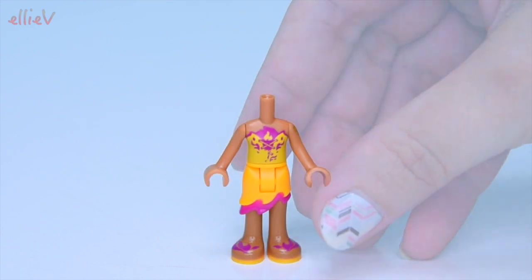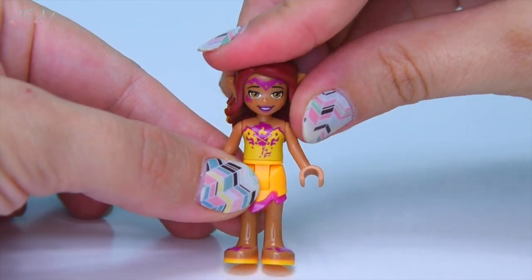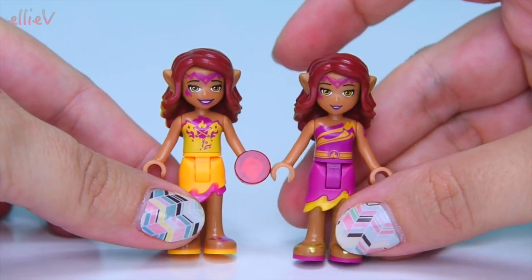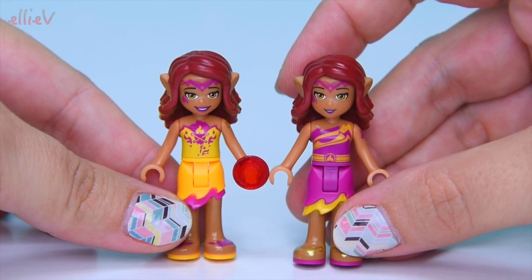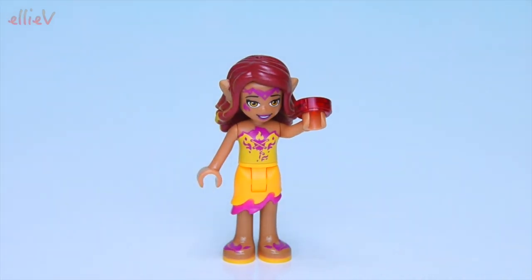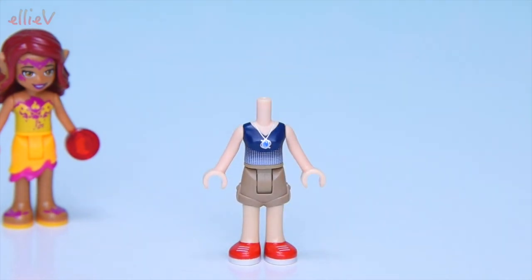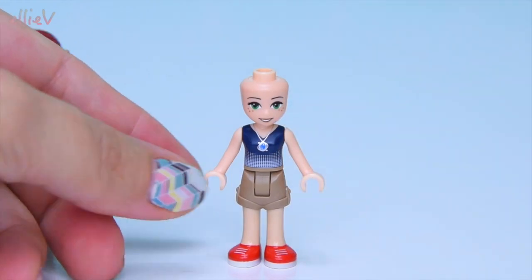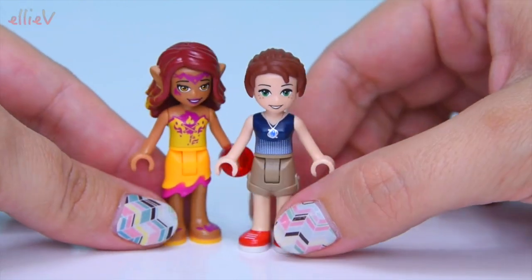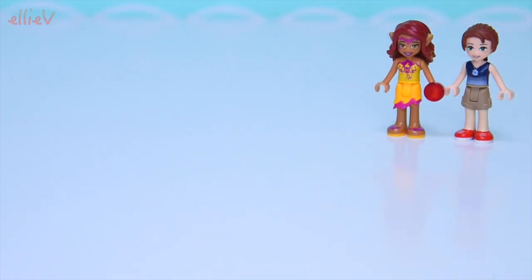First up we have Azari Fire Dancer. She gets a completely new outfit for this season — the second wave of the Lego Elves release. I think her face looks a bit different compared to the first season. The tattoo on her forehead appears more pronounced and she definitely seems to have more lipstick on — she must need more lipstick for this adventure. But she looks great. Here's Emily Jones, and she gets some bright red sneakers. She's got her grandmother's amulet on and a slight variation on her outfit, but she is still dressed for adventuring.